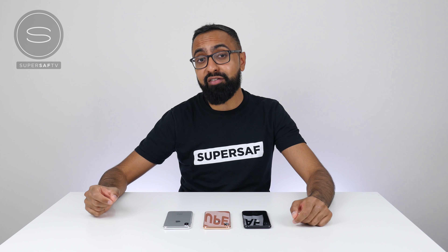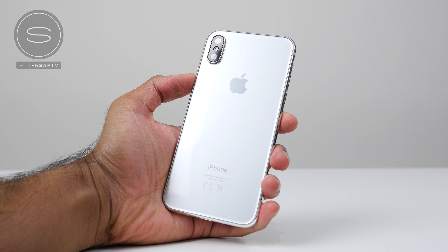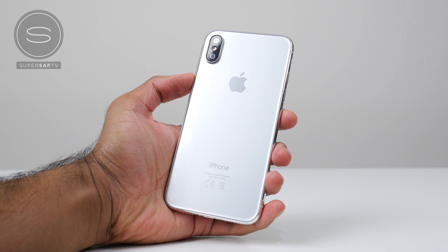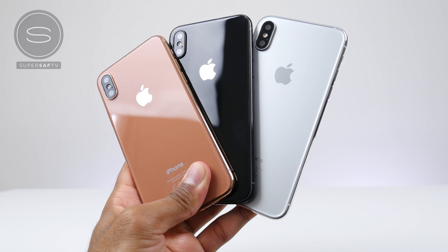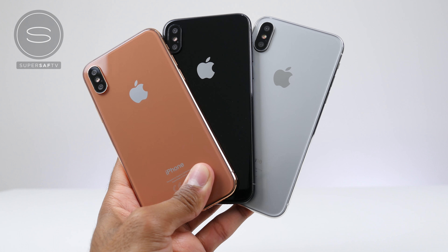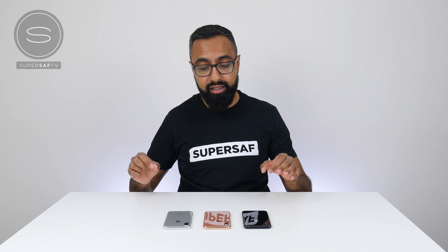What's up YouTube, Saf here on SuperSaf TV, and in this video we're going to be checking out all of the new colors of the iPhone 8. You may have already seen my detailed coverage with the iPhone 8 Silver ProTac model, but since then I've managed to get hold of the other two colors, and these are the three new colors we're going to be having for the iPhone 8.